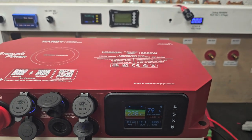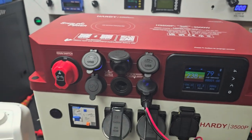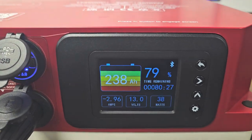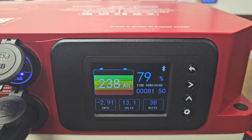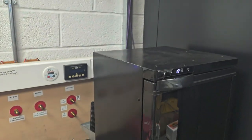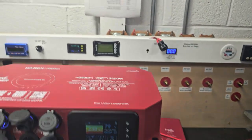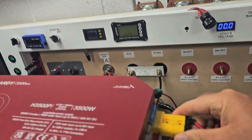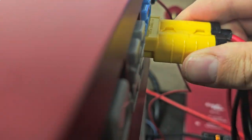If I just turn that load off now — so I've killed all the AC, the inverter is effectively switched off. We are now just drawing about 38 watts, and that's just to run that 12 volt fridge. If I connect the solar in, which is connected up to 200 watts of solar panel — let's just connect that in there.